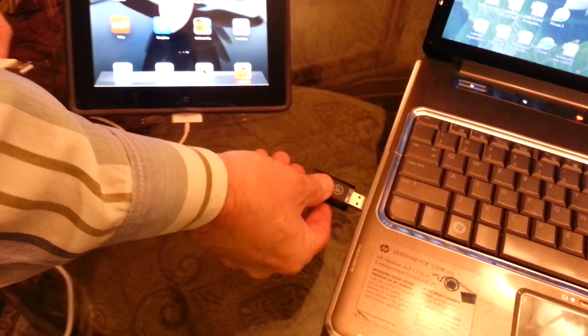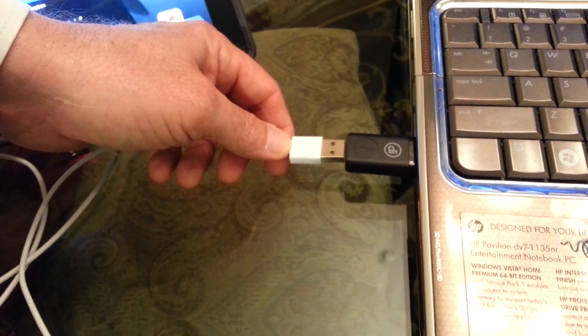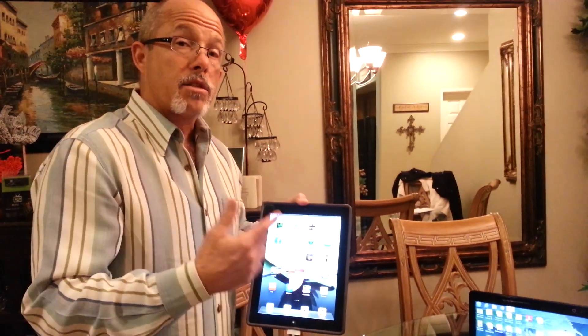What we're going to do is plug this into the computer. It's telling the computer: hey, if I put a tablet in here — whether it be a Samsung, a smartphone, or an iPad — right off the bat, it tells the computer to put out enough charge, and there you go. You're charging.